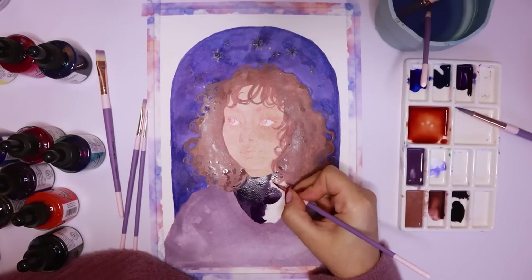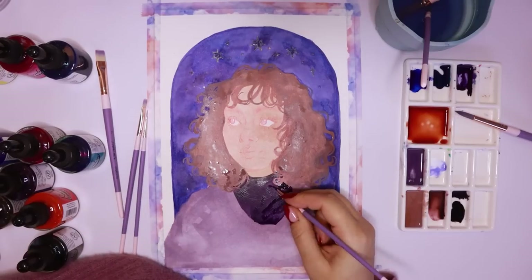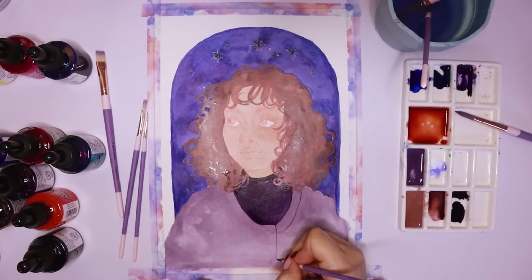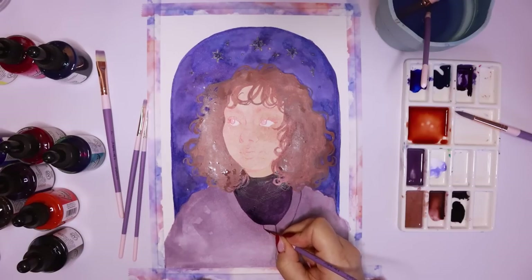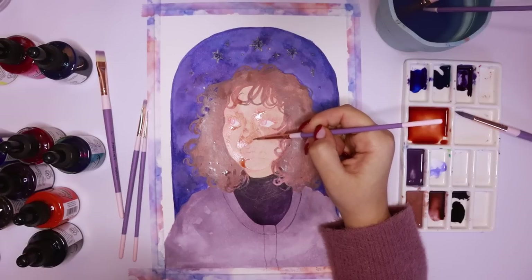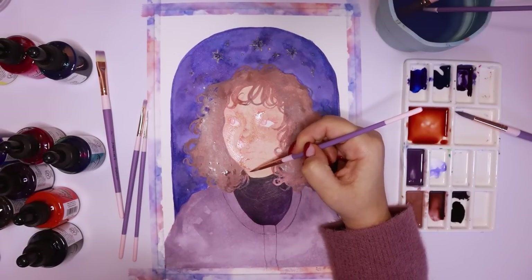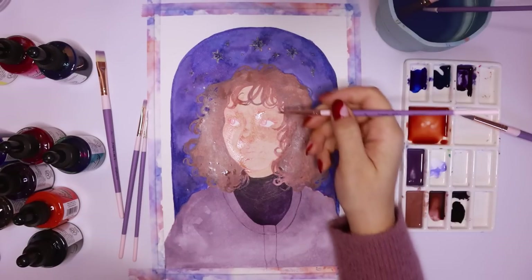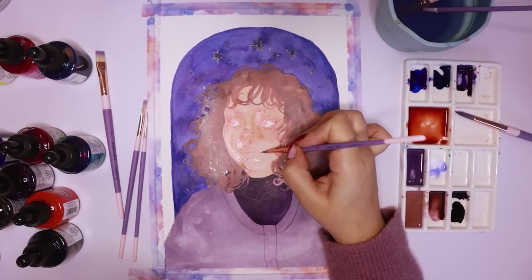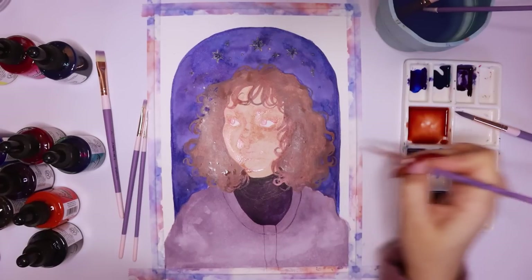I'll link the live stream down there if you want to re-watch it — it's available on YouTube and it's a good hang. For this painting I'm using colored inks, and I used my filbert brush and my bigger size round brushes to do the flat washes for all the different elements like her skin and her hair. I managed to make this really pretty, almost space-looking patchy background with purples, blues and indigos — it ended up looking really nice and dreamy.